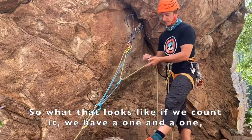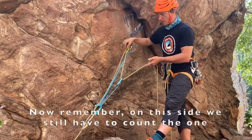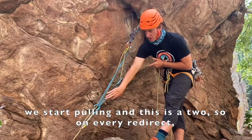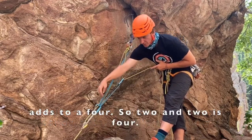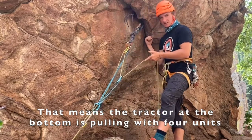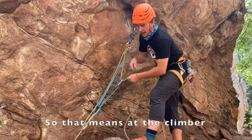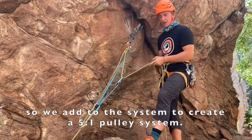If we count it: we have a one and a one that goes down to a two — that's the rope. Now remember, on this side we still have to count the one. From the two, as I pull in the system, we start pulling and this is a two. So on every redirect, we have to have a two on the other side. So this carabiner then adds to a four — two and two is four. That means the tractor at the bottom is pulling with four units. Going back to my initial pull of one, this rope right here is pulling with one unit. So that means at the climber, we're pulling with a four and a one — we add to the system to create a five-to-one pulley system.